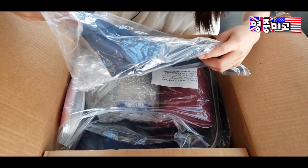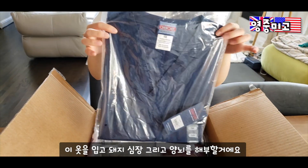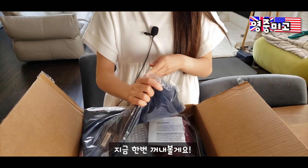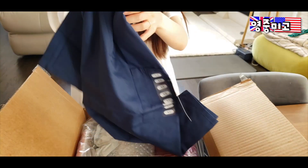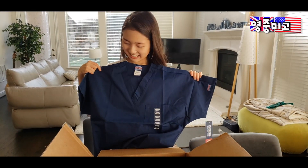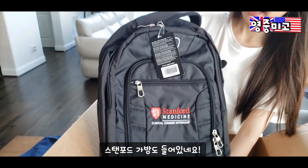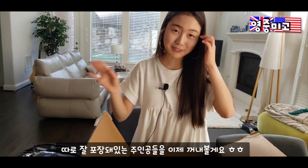This one is — oh, this one is the scrub. I'll be wearing this when doing some dissections of sheep brain and stuff. I even got the bag! This is the trousers, and then this was the top, and I'm excited for this part.